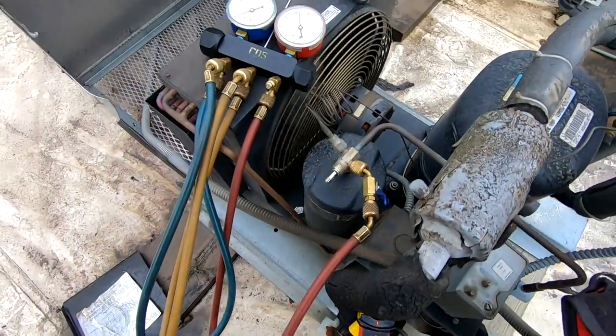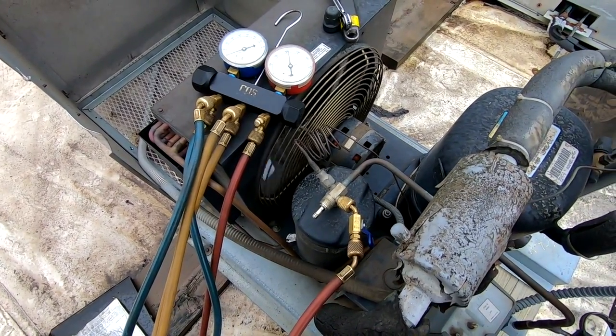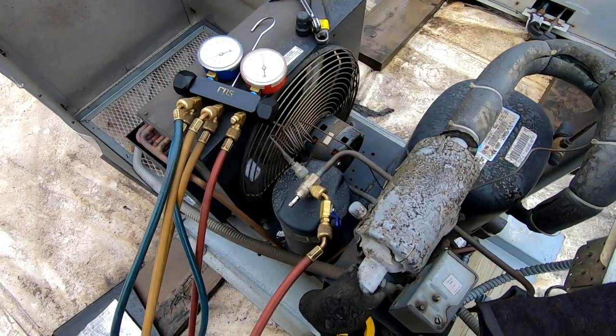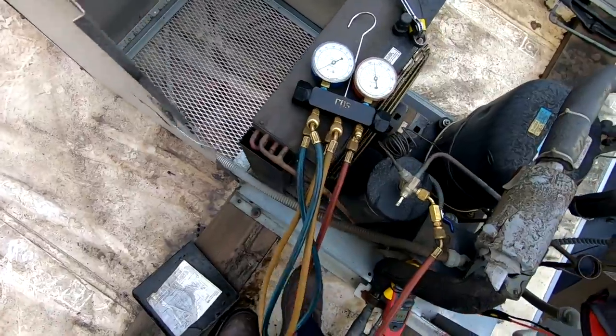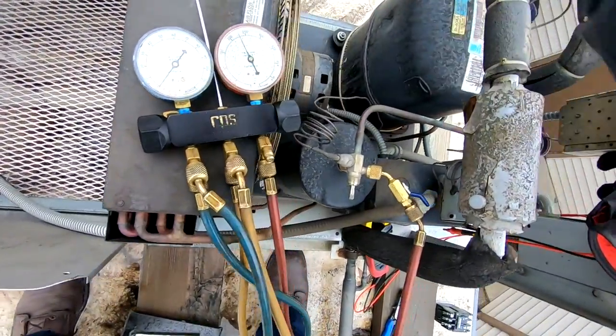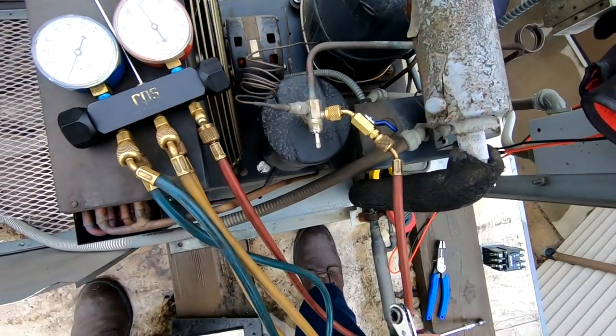Looks like that fan motor is working now because it's warm, but as soon as it gets cold again on a cold start it may not start up again. I'm gonna let them know about it and advise them I'd prefer to see it replaced. If they don't do it, it's noted on the paperwork and it won't be a callback.